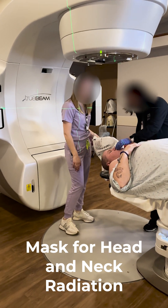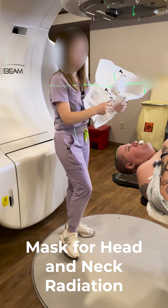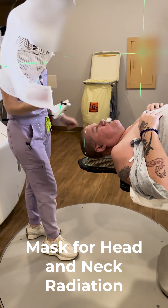This is how they place the mask when you're going to get head and neck radiation, to hold you in place for very precise targeting of the radiation.